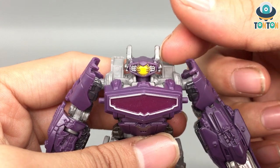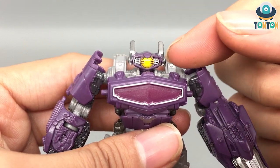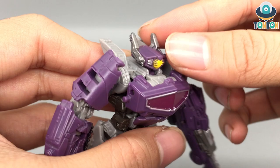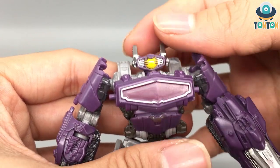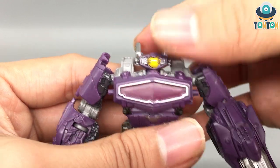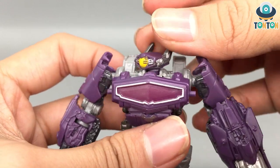For the head, you get beautifully painted eyes and a lot of silver detailing on the face. The silver parts on the head are painted, which highlights the details nicely. I enjoy this head sculpt a lot. There are also some fins on the back of the head, which is a really nice touch.